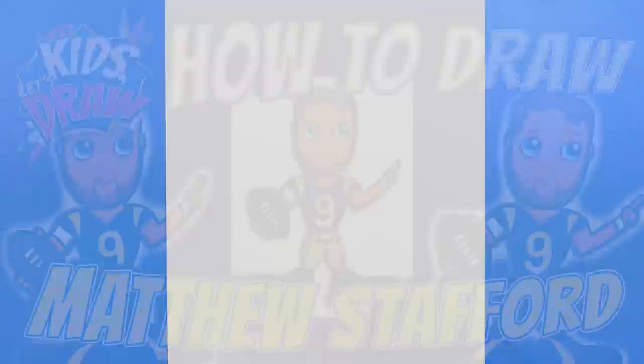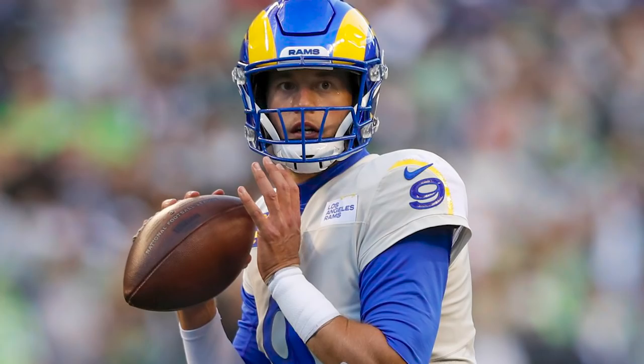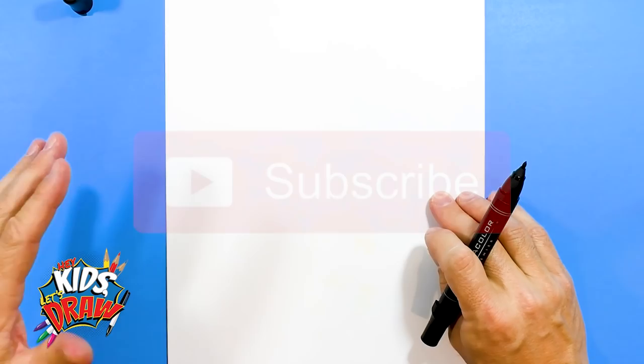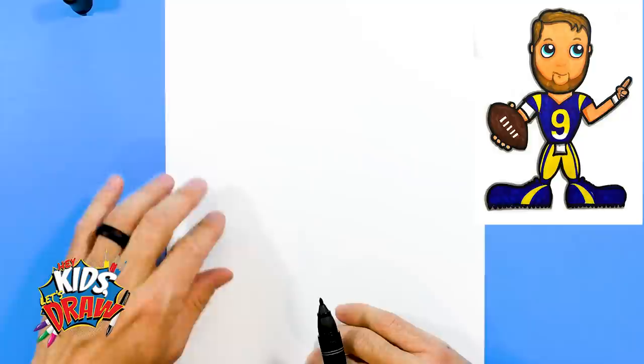Hello everybody and welcome to Hey Kids Let's Draw. Thanks for joining us today. We are going to draw Los Angeles Rams quarterback Matthew Stafford. We're going to start with our black marker. Matthew Stafford is one of the great quarterbacks in the NFL, and frankly of all time — the fastest NFL quarterback to reach 45,000 yards passing.